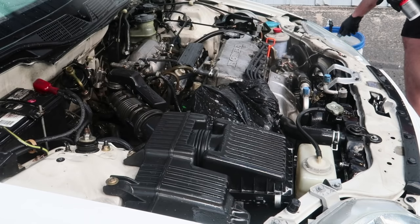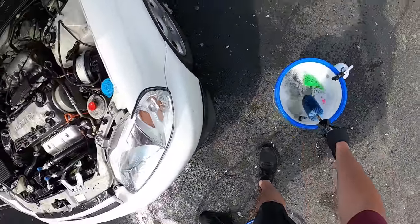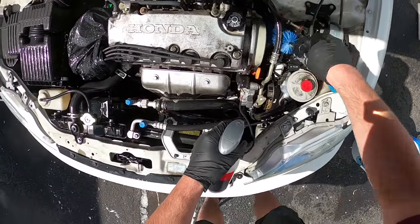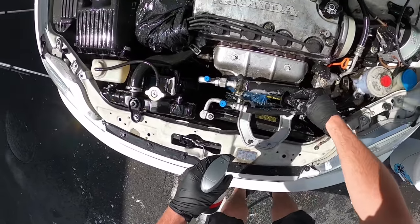From here I'm going to take this brush called an Easy Detail Brush — this is going to be my get-into-the-cracks-and-crevices brush. I'm going to spray more of that wheel cleaner and start getting in here and agitating areas that I wouldn't be able to reach with a larger brush.